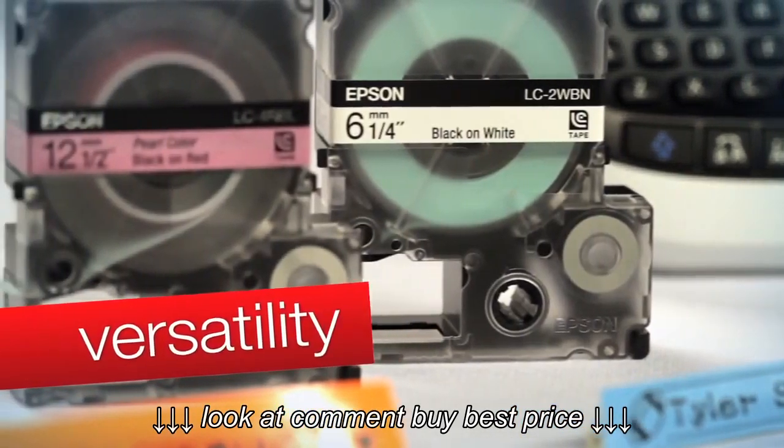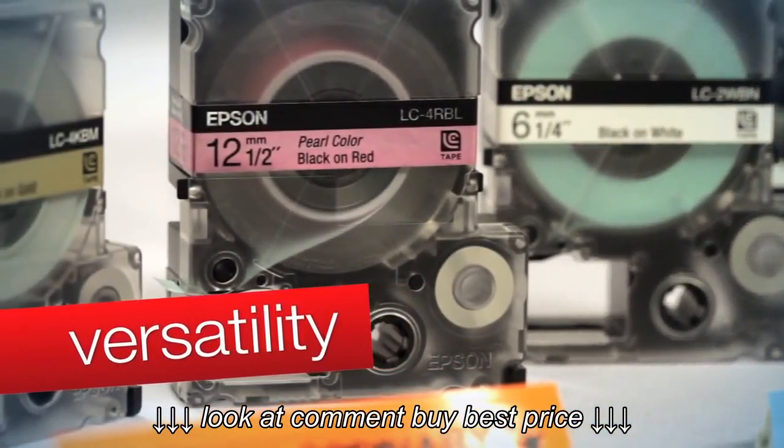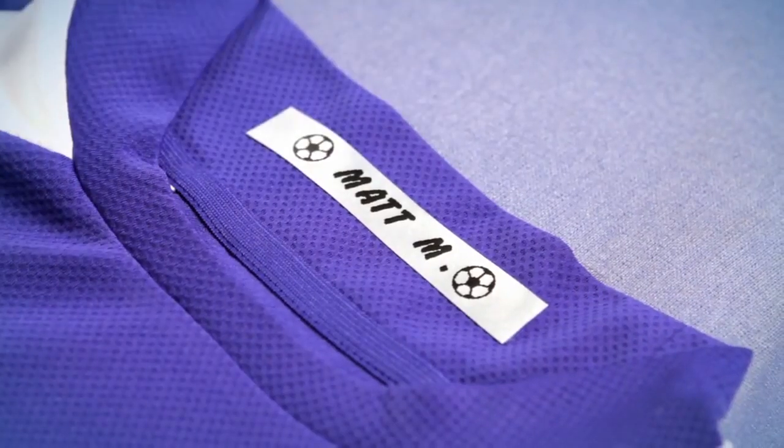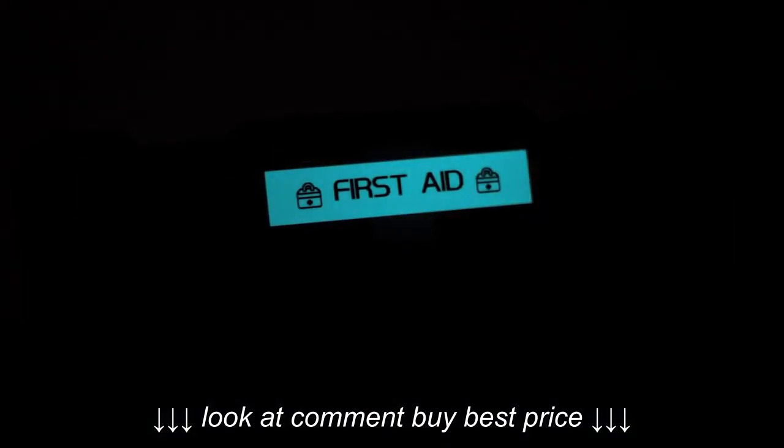A variety of sizes provides the right label for any application. Use labels in previously unimagined ways thanks to a wide selection of specialty tapes.